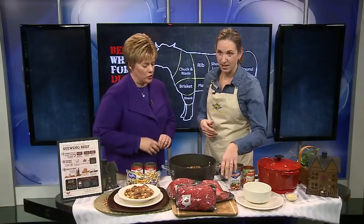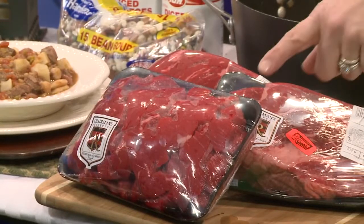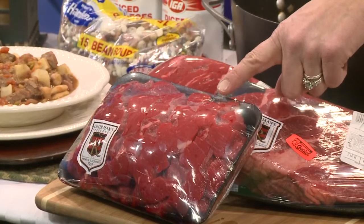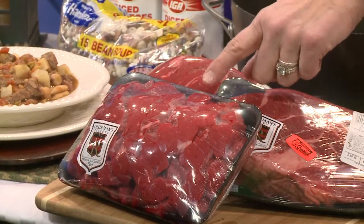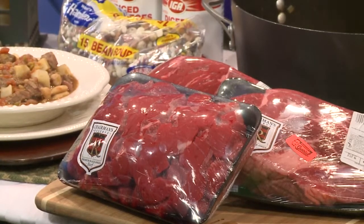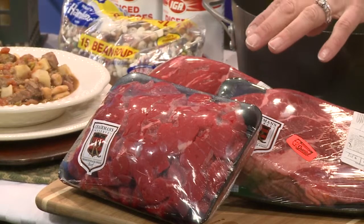Let's start by talking about stew meat. Stews are versatile — you don't need one specific cut of beef. You can start with a couple of different options. Of course, stew meat purchased right from the supermarket is perfect. It's nice and lean and most likely round — a bottom round roast or a rump roast — which is one of our less tender cuts, so it's perfect for stew.